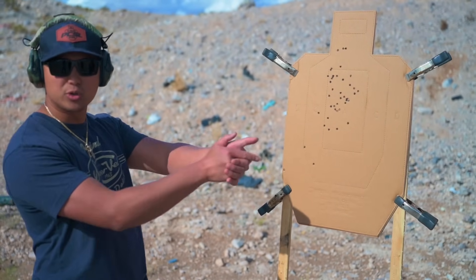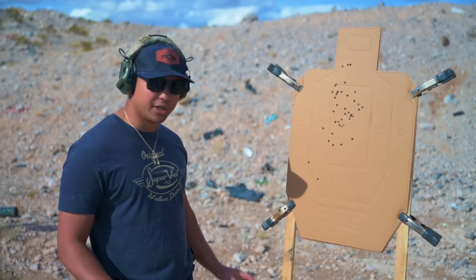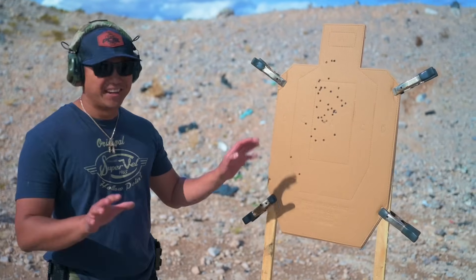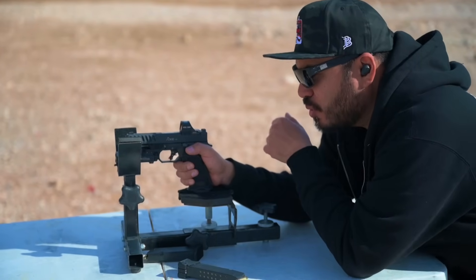Honestly, I could have just left it with a neutral strong grip and kept the dot there — it would track back by itself. This is just me fighting it; that's a timing issue. But the gun actually shoots very good. We're going to get this thing zeroed up real quick out at 10 yards.